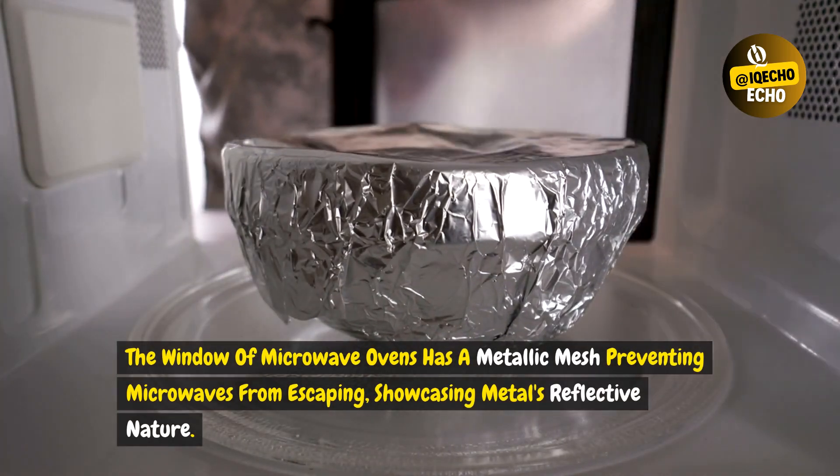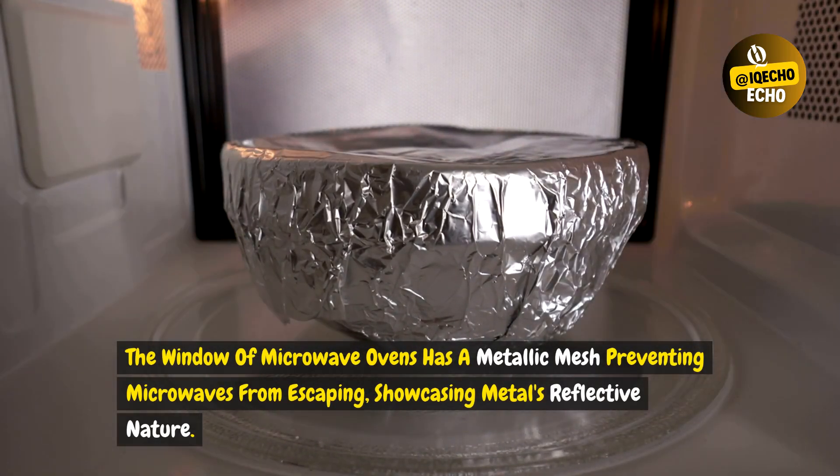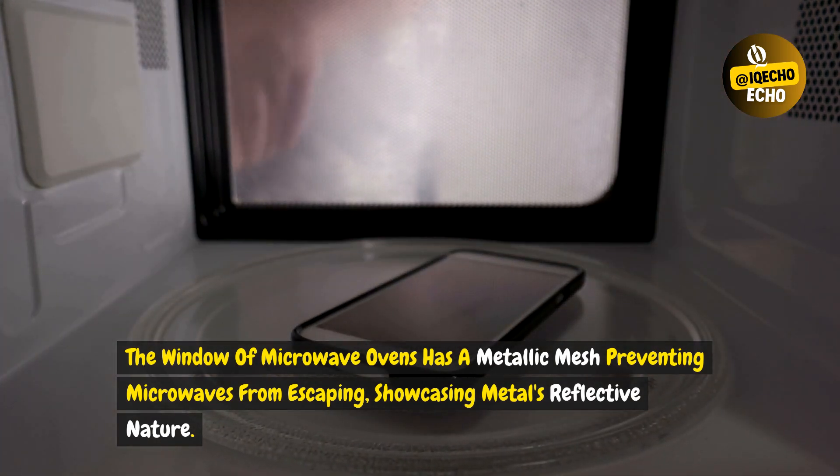The window of microwave ovens has a metallic mesh preventing microwaves from escaping, showcasing metal's reflective nature.